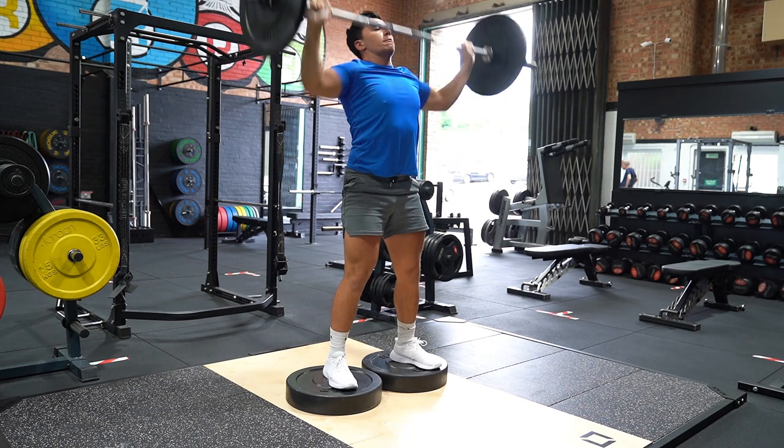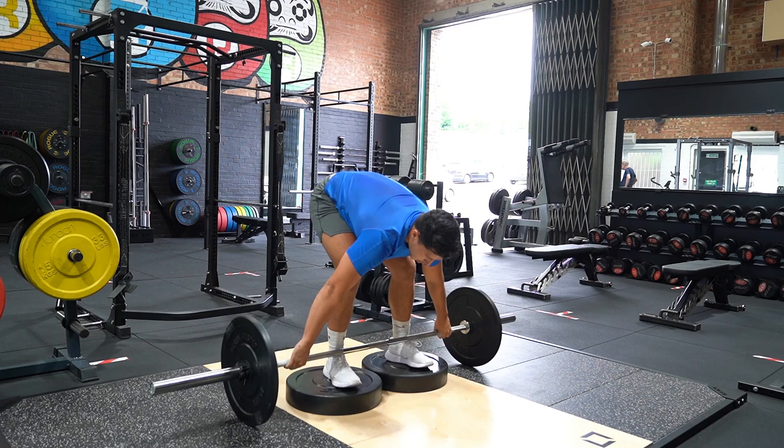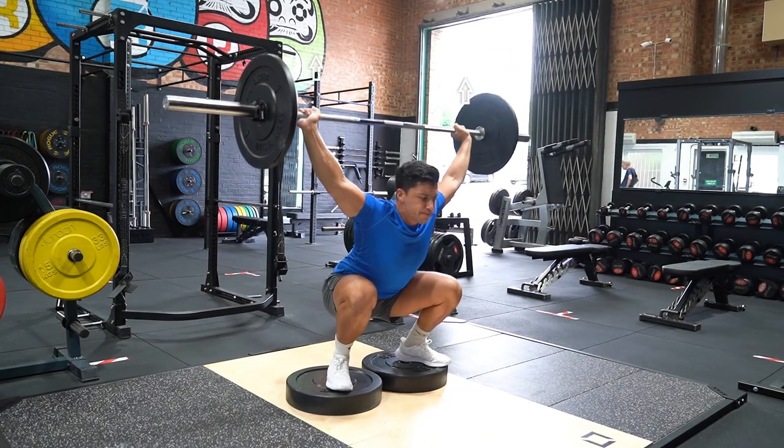The bar must stay close to the torso and catch the bar overhead in a deep squat, arms locked out and the bar in line with the crown of your head. Stand up with the bar to finish.